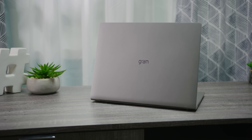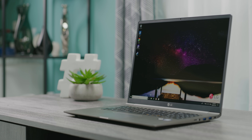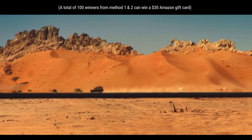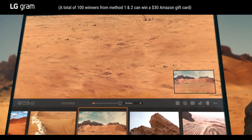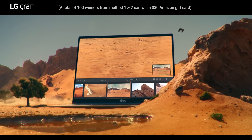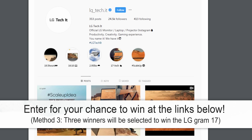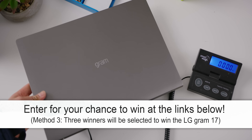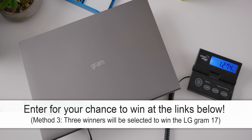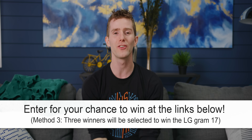LG's hashtag Scale Up contest goes along with the launch of the new LG Gram 17 laptop, which we will have a full review of coming out soon. You can win it three different ways: method one, watch a YouTube video and answer questions by leaving a comment; method two, watch an Instagram video and answer questions leaving a comment with the hashtags LG gram and scale up quiz; and method three is the trick photo contest for Instagram — post an image relating to a key feature of the Gram like weight, screen size, or battery life. Get all the details by clicking the link below.